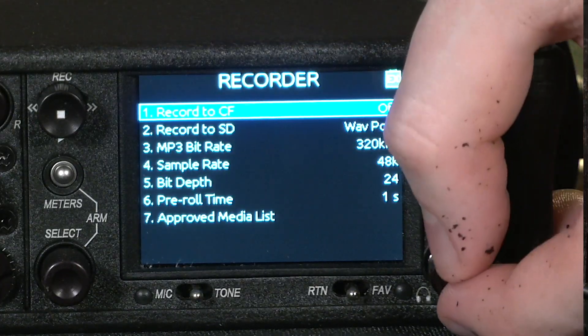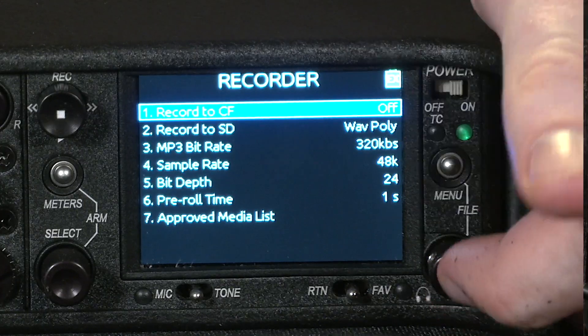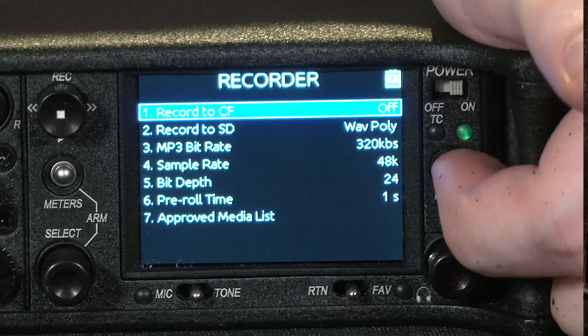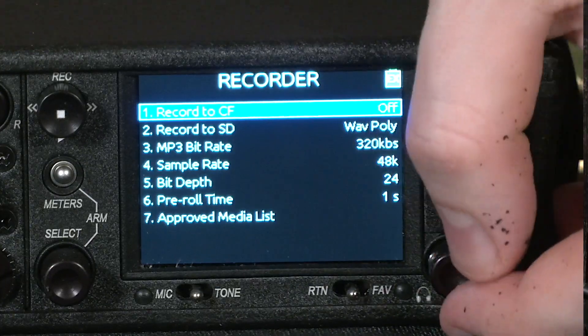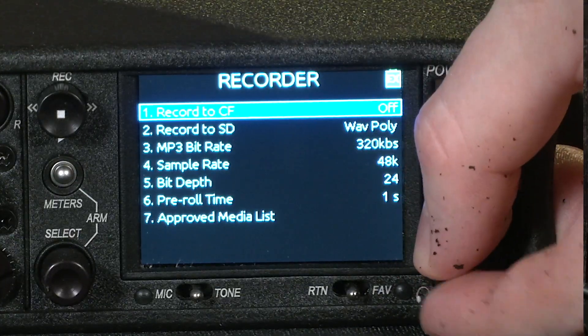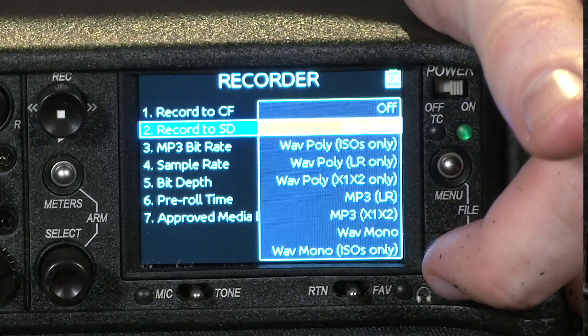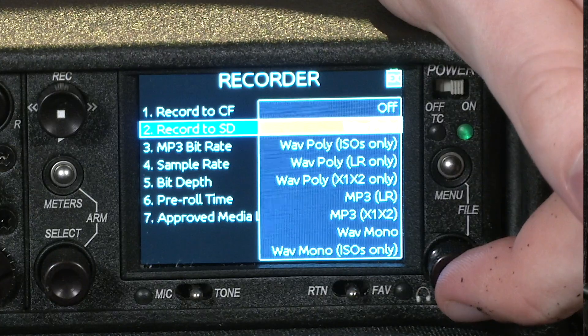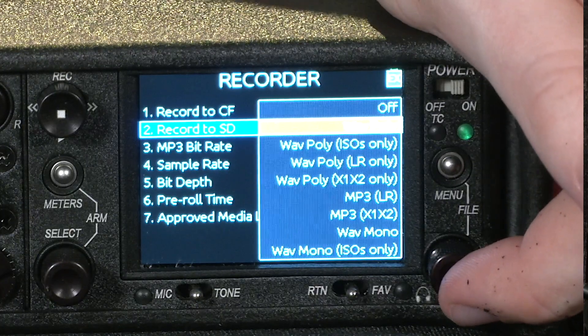and you can toggle whether it records to CF (compact flash) or to SD card. There are a few different modes you can have it record in. There is WAVPOLY, which gives you a multi-track WAV file of all the different inputs and outputs going on in it. You can set it to only the isolated track channels.